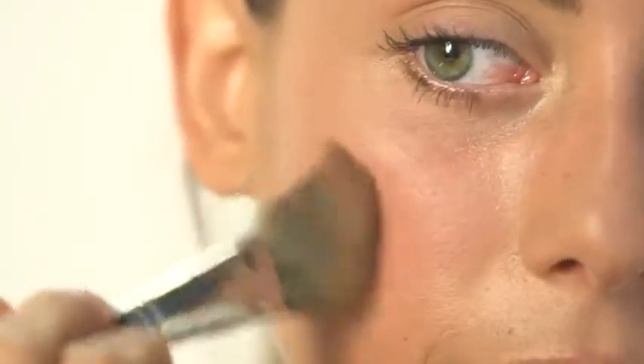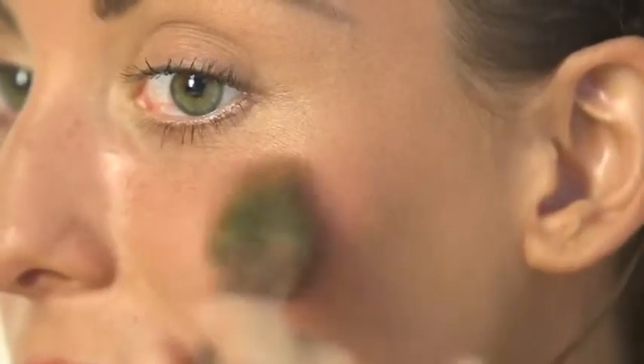Once you've blended the cream, apply the powdered blush over the top. Using your eye as a reference, extend the powdered blush just past it.